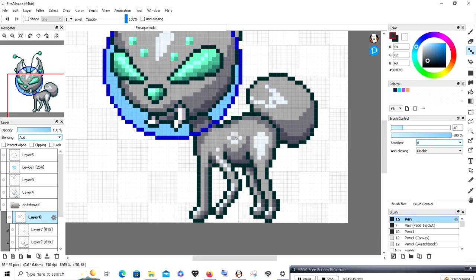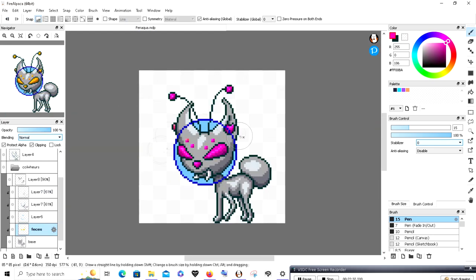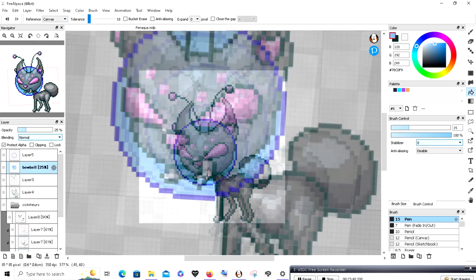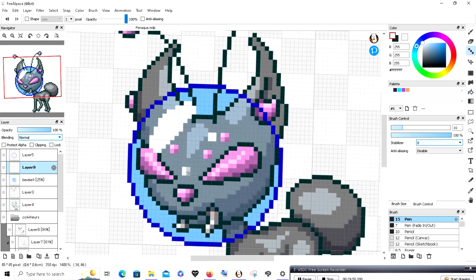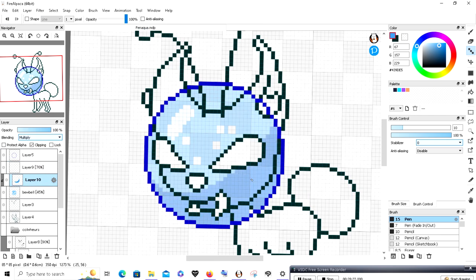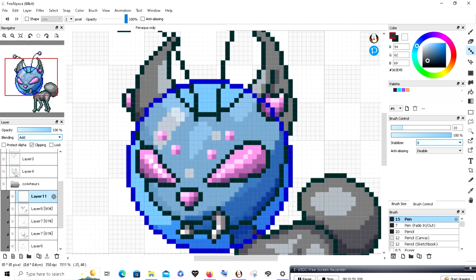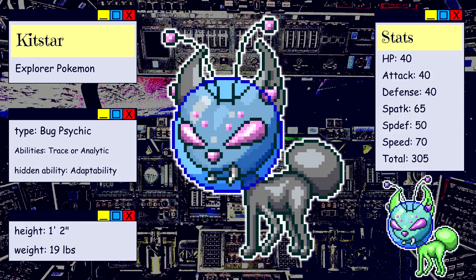I also went back and added ear tufts like Fennekin has, but much smaller. I thought there was enough going on with the face that I didn't feel compelled to add much extra detailing to the torso or legs. I experimented with a number of different colors for the eyes but settled on this purple — I think it's a nice alien-looking color. It is complete. At long last, we have Kitstar, the Explorer Pokemon.